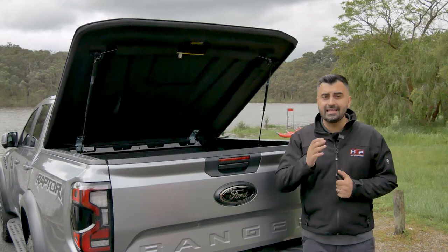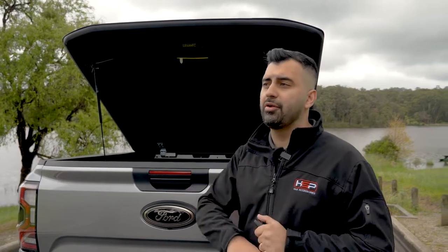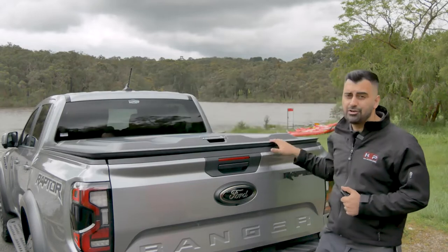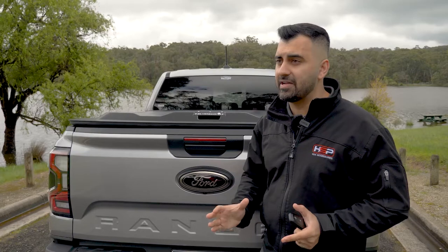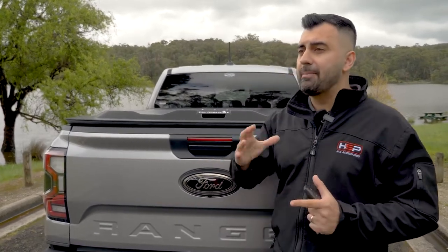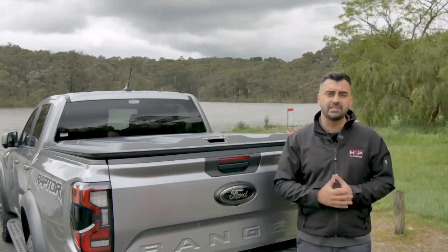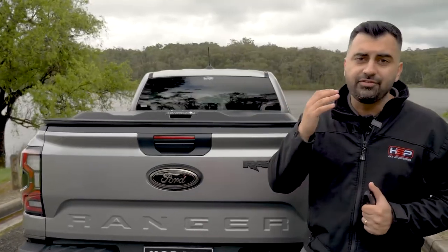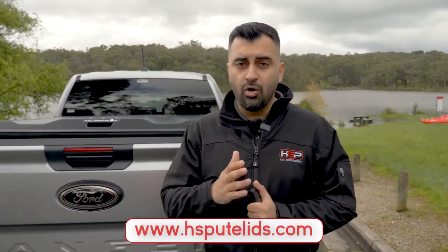So there you go, guys — that is the Silverback for the brand new Ford Ranger and Raptor. Don't forget that the Silverback is already available on almost every other make and model, and it is available right now in Australia. It is a 100% Australian-made product — not just Australian-made, but Australian-manufactured, going from complete raw materials made right here in Melbourne. In other videos I'll be taking you through our production facilities to show you just how it's made. If you want more information, please visit www.hsputlids.com or follow us on social media at HSP4X4.